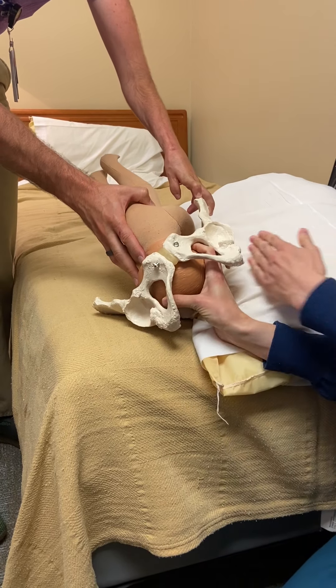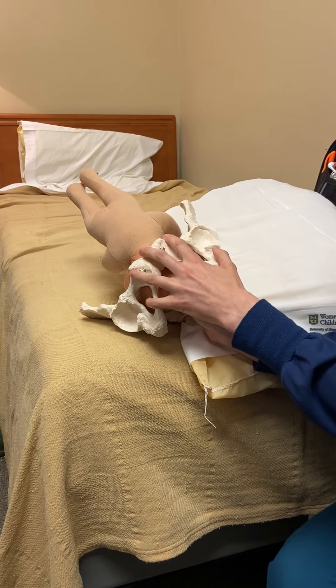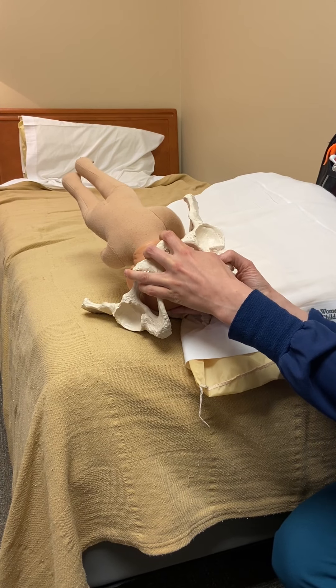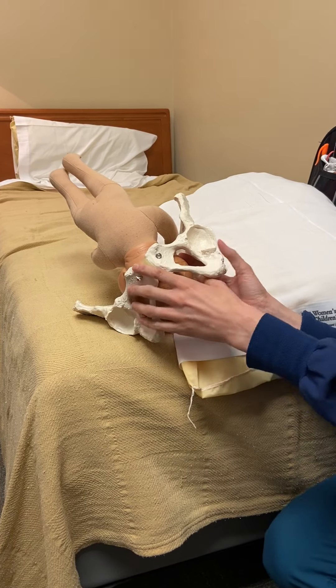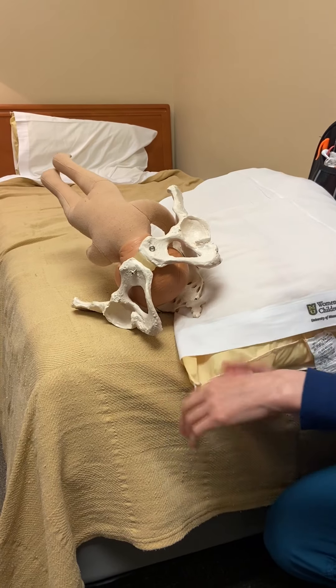The rotation is made easier because mom's pelvis is on a tilt, which is why we tilt it initially. That also allows you to use your dominant hand regardless of whether mom is ROP or LOP — otherwise you might have to switch hands and use your non-dominant, which isn't quite as strong. We've now moved baby to OA, and baby can successfully deliver vaginally.